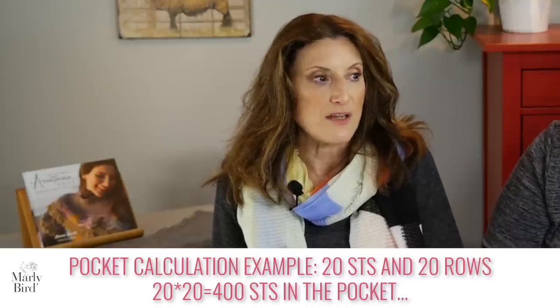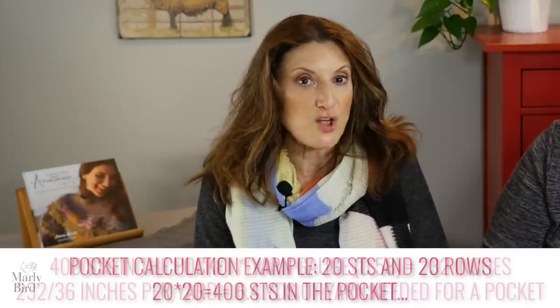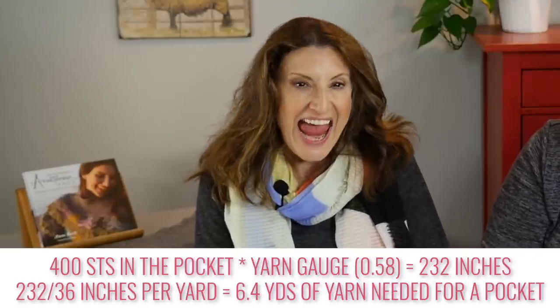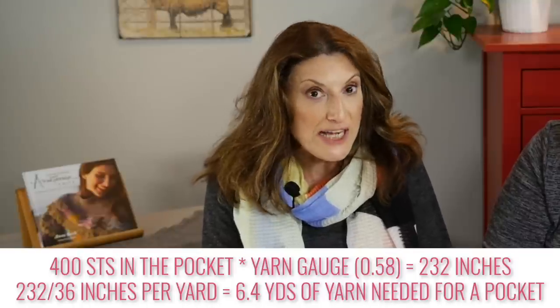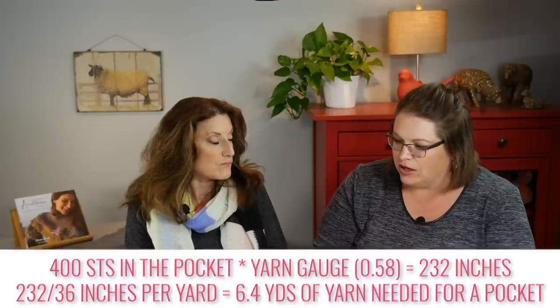If somebody was making a sleeve of one color — say 100 stitches and 200 rows — that's what they would count. But let's do a pocket instead because that's easier. With a pocket that's 20 stitches wide and 20 rows deep, 20 times 20 is 400. You would take your yarn gauge, 0.58, times 400 — that gives you how many inches you need, which is a large number, so you divide by 36 to find how many yards.